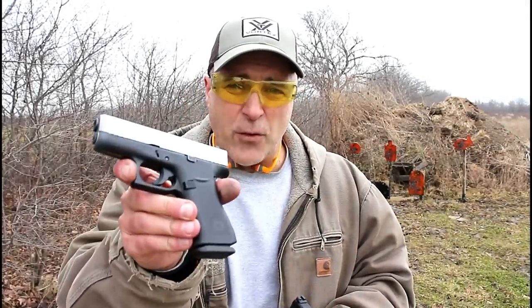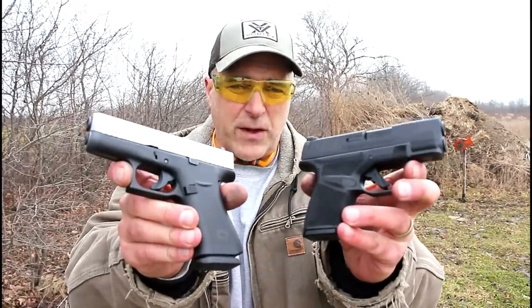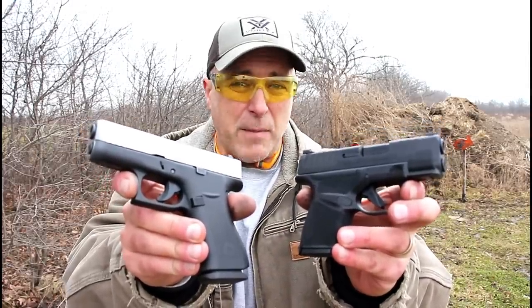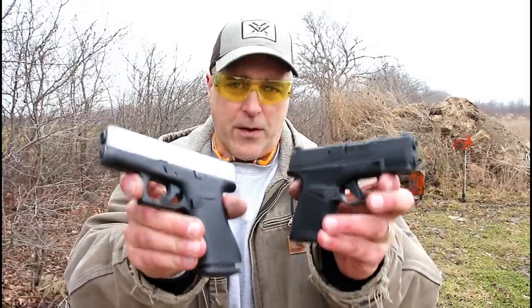Hey there friends, thanks for checking in at the range. We're going to do a range comparison with the Glock 43X and the Springfield Hellcat, both subcompact 9mm handguns that many people are proud to call their CCW.